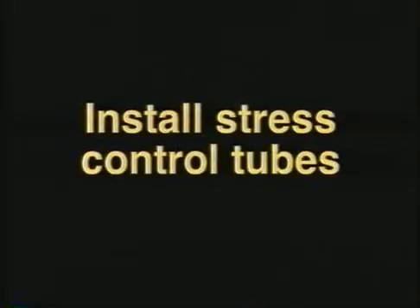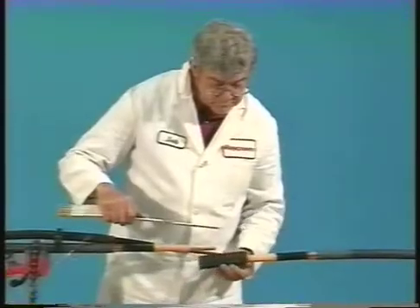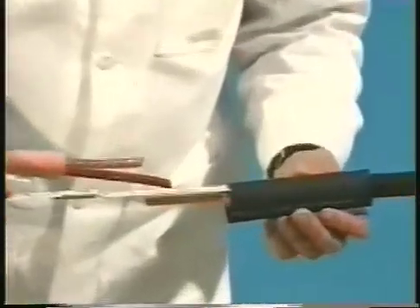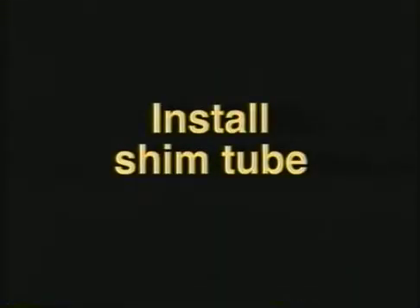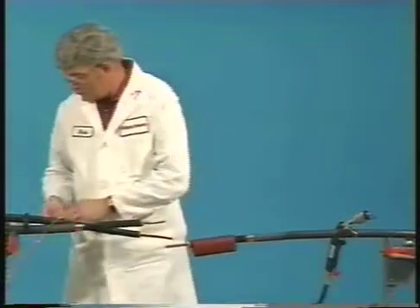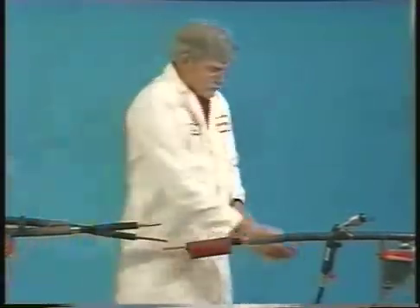The next step is to install the black stress control tubes. Begin by placing a black stress control tube over each cable at one quarter inch from the insulation cutback. After installing the stress control tubes, position the short red shim tube on the single cable side of the splice at one quarter inch from the end of the stress control tube and shrink into place.